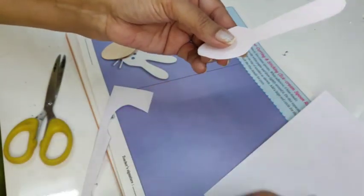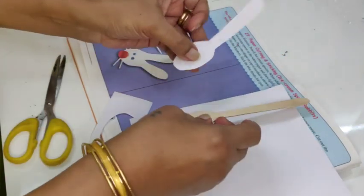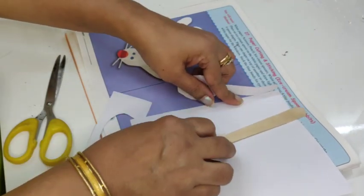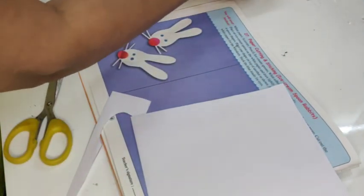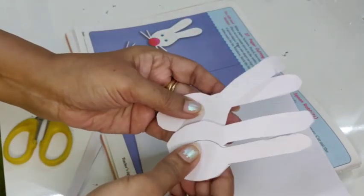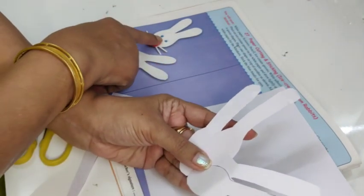Like this, I will cut out three more, so I use this spoon to cut out four cutouts in total. This is one, two, three, four. I already have four spoons kept ready — this is what I need here.